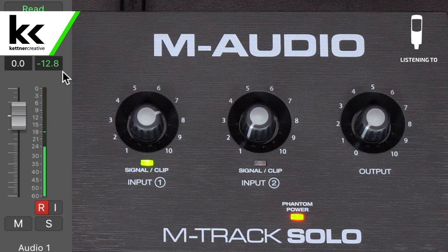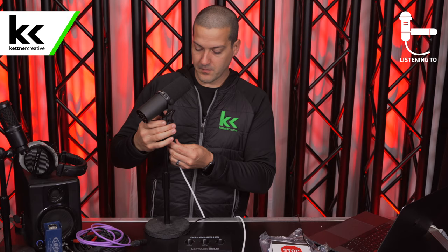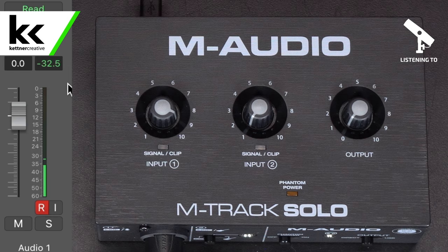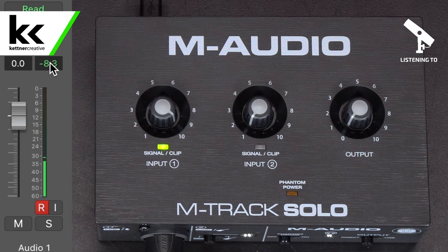Next we're going to try the Shure SM7B. I'm going to turn it all the way up to 10 and reset my peak meter. At 10 we can get to minus 7, but going from 9 to 10 it's really sensitive and kind of unpredictable — at 9 out of 10, I'm getting minus 24 dB. It seems like it gives a massive boost just past 9, which makes it hard to dial in. I'm assuming you're going to hear a pretty good deal of noise when the preamp is working that hard.